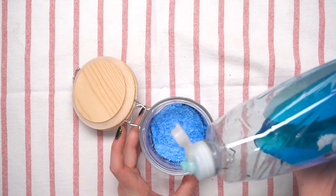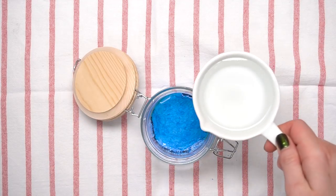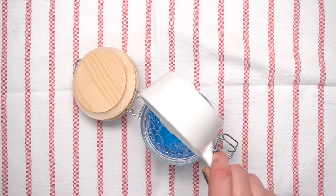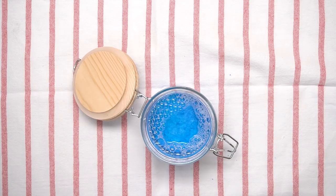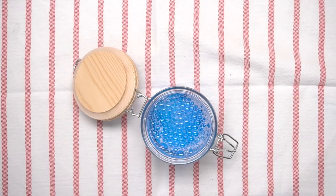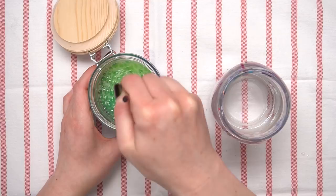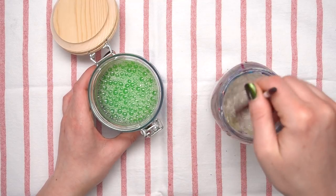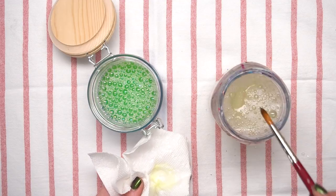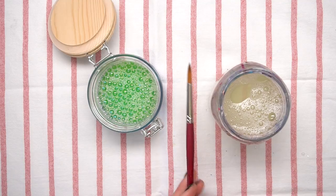Then take your dish soap and saturate the sponge with it. After that, go ahead and pour in the water. I filled it up mostly to the top — not quite to the top because I don't want it to spill, but pretty much the whole way. Then it does this really cool bubbly thing and you stare at it for a while, which is super fun. Then you're pretty much done. Take your dirty brush, swish it around, and use the sponge at the bottom to get it nice and clean. Then I recommend rinsing it off in clean water and drying it on a towel to get off any extra pigment. And that's how I made this DIY brush cleaner.